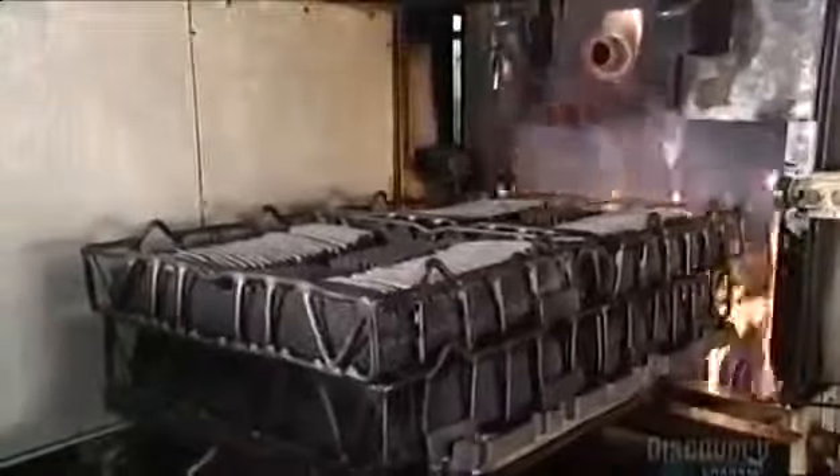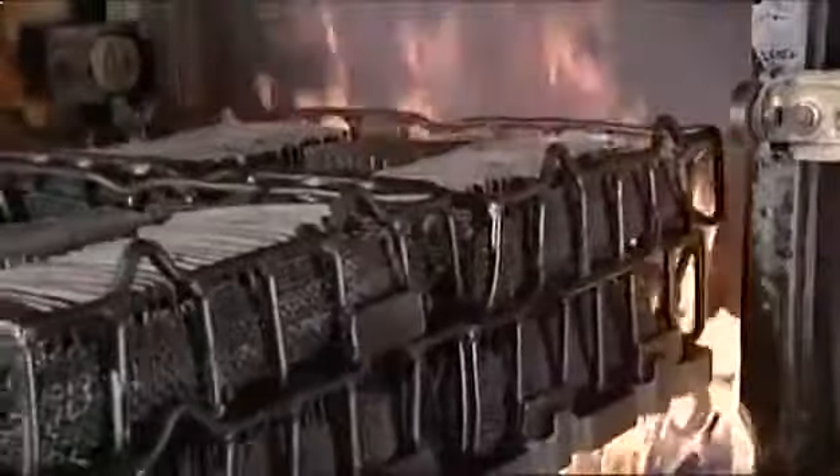Next, things get really hot. They roll baskets full of the blade cutouts into a high-temperature furnace. The blades bake at 843 degrees Celsius for two hours. This hardens the steel.